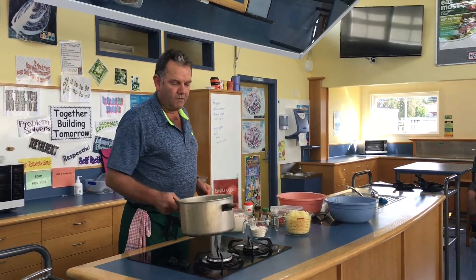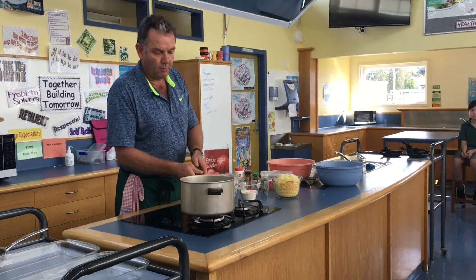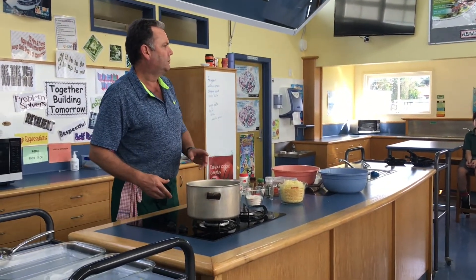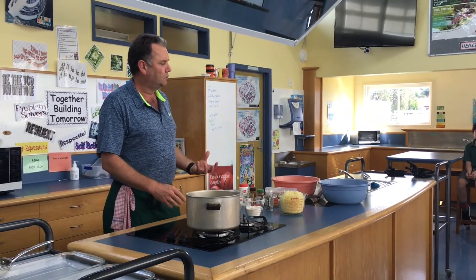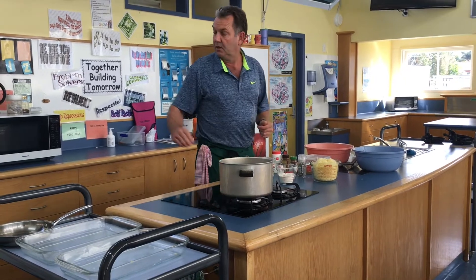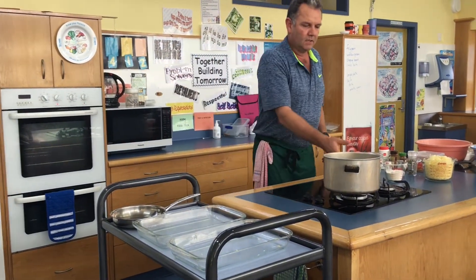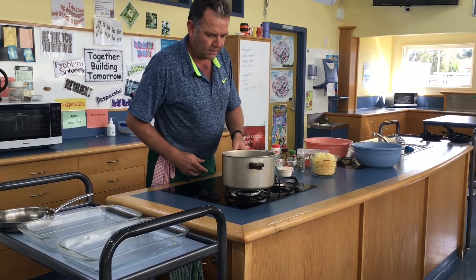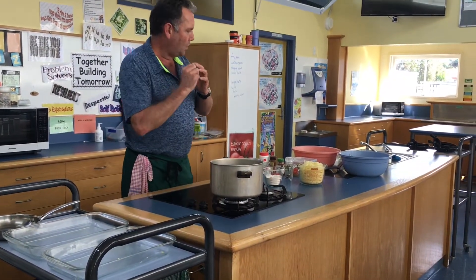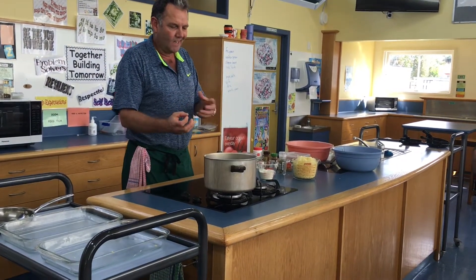In here we've got 100 grams of melted butter, because what we're going to be doing is making a béchamel sauce, and the béchamel sauce will then become our cheese sauce to go into our macaroni cheese. I've heated the oven up to 180 degrees. I've melted the butter just so it's not burning — I don't want it to go brown, I want it to be nice and easy to use.